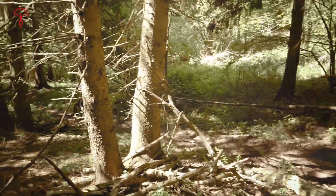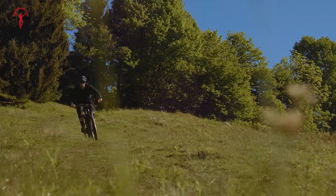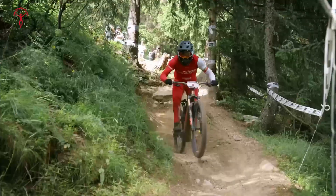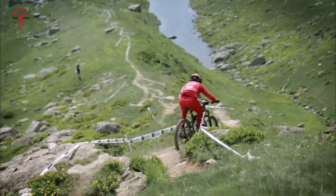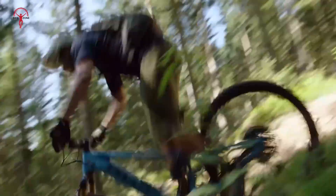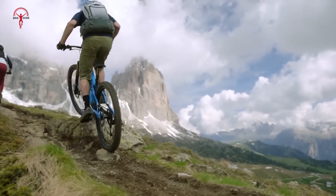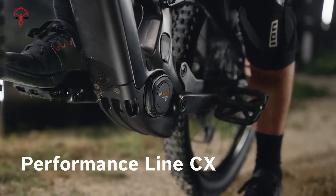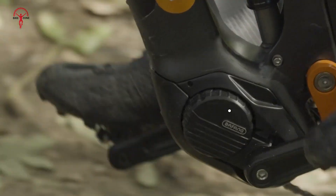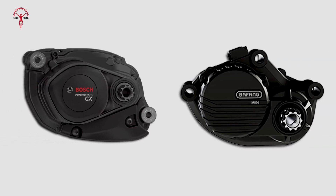Riding an e-bike can make even the toughest terrains feel manageable, but not all motors work the same way. Some offer smart features like adjusting power based on your pedal pressure, while others focus on being lightweight for easier handling. These differences can completely change your biking experience, whether you're climbing steep hills or cruising over tricky trails. Today we'll take a closer look at the Bosch Performance Line CX Gen 5 and the Bafang M820 to help you decide which motor is the right choice for you.